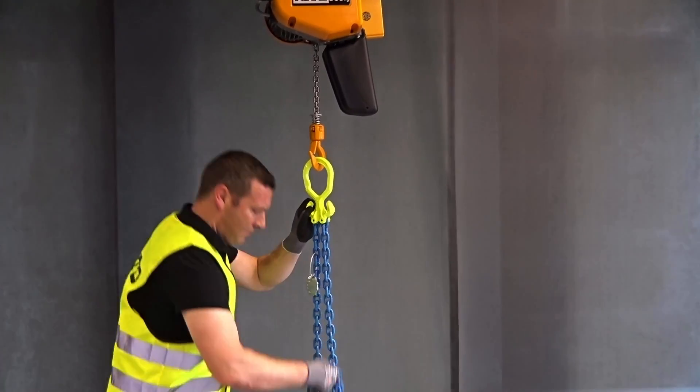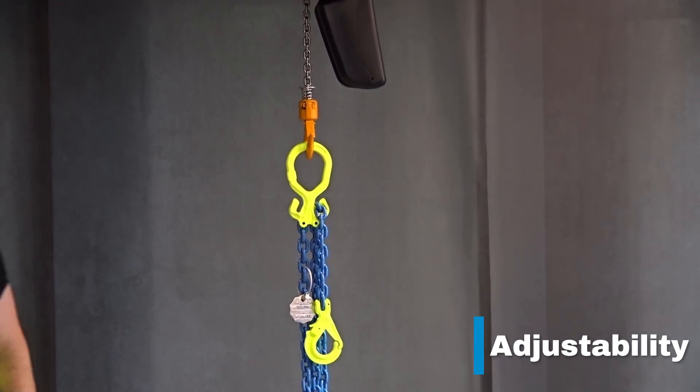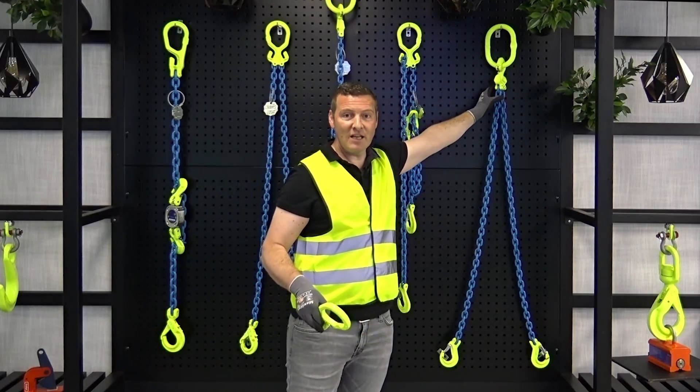One of the main benefits of the Gunnebo Industries chain sling system is adjustability. When having asymmetric loads, you need to adjust the length of the chain sling, and both our Grabic and the Flexslink are very easy to use.